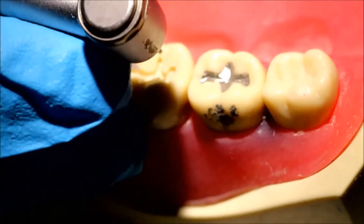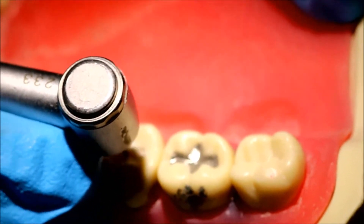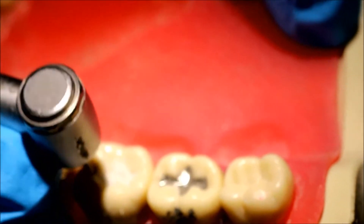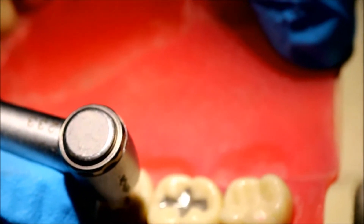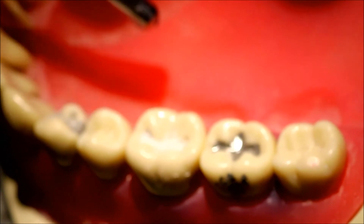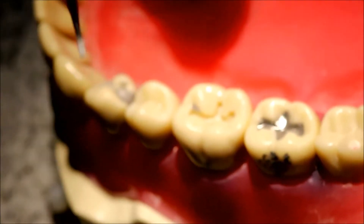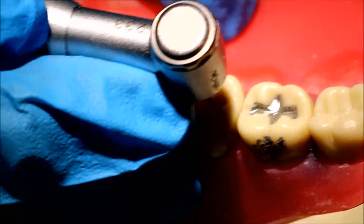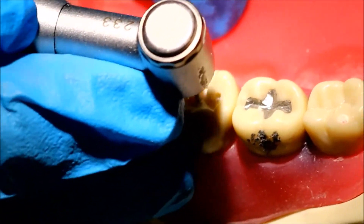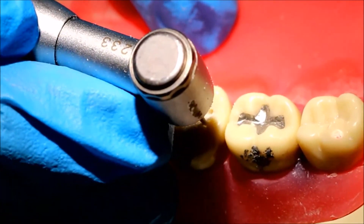At this point, take a 245 burr in your low-speed handpiece. A 245 is like a 330 but slightly longer. What you want to do is refine all of your axial walls — the axial walls are the vertical ones. I'm taking my 245 as fast as it will go in the low-speed handpiece and letting it cut against the axial walls as I trace the entire prep. Part of this will help widen the prep since I started with the narrower 329.